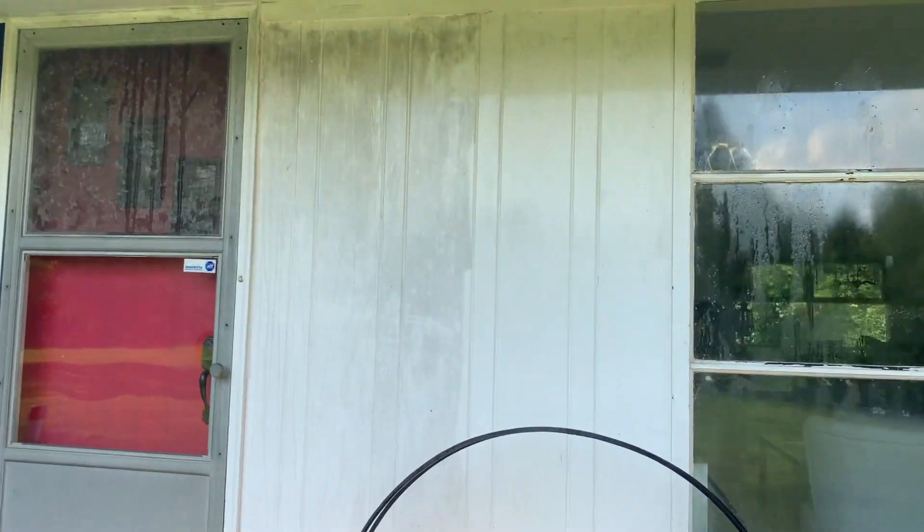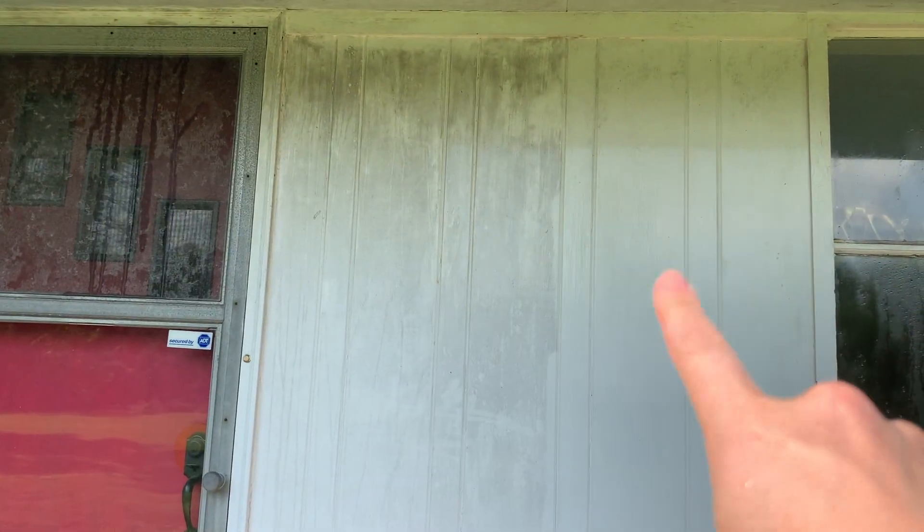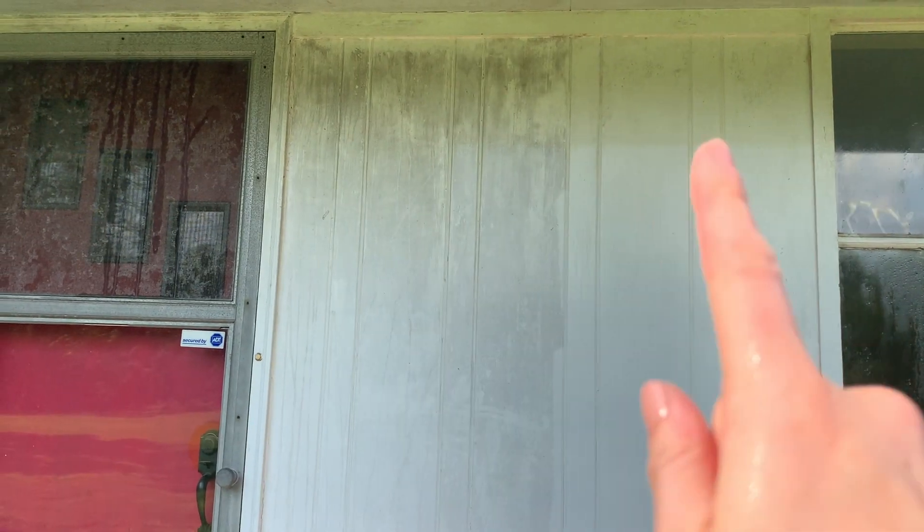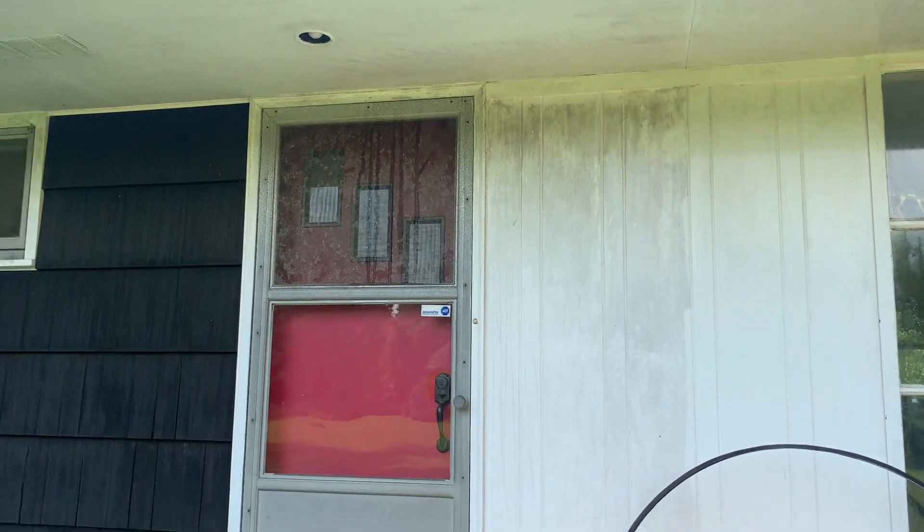You just have to look at the difference that this power washer is making on the white — it's crazy. Look at that: power washed versus not power washed. So gross, so disgusting.